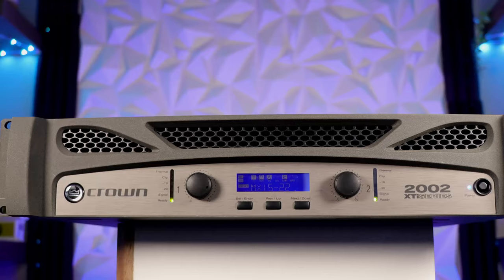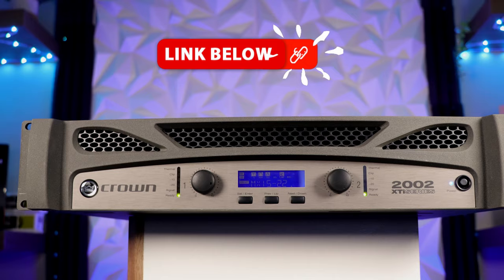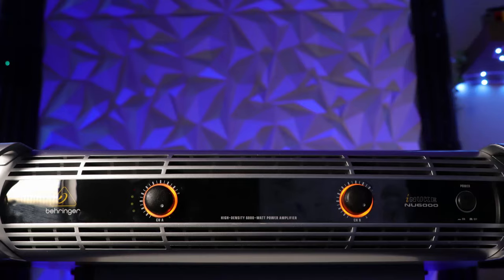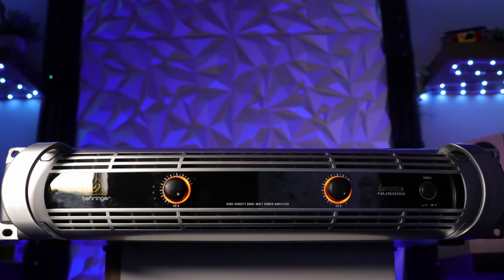The three amplifiers we're looking at today are the Crown XTI 2002, which retails around $965; the Dayton APA 1200 DSP, which retails around $550; and the Behringer NU6000, which has been replaced with the NX6000, retailing for around $720.